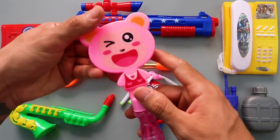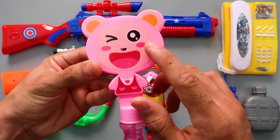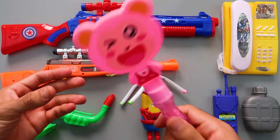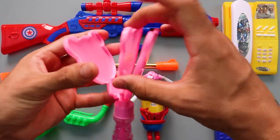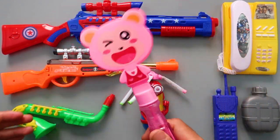Plastic bubble toy! This is pink monkey! One, two, three! Three monkey!